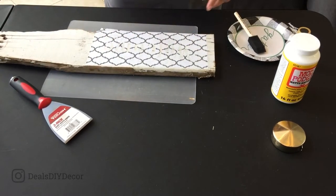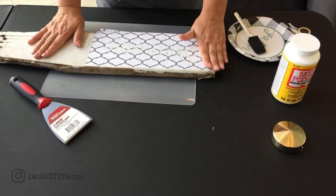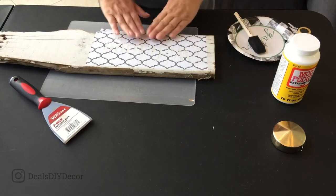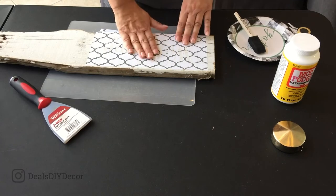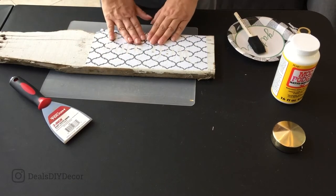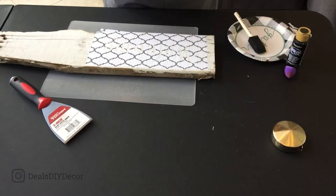Now that this is down, you have two options. If I was making a white sign painted a normal white, which is what I typically do, I would go over the stencil with the same exact color paint as my background wood. What that does is create a seal so that when you go over it with your next color of paint, it will eliminate or minimize the amount of bleeding. Because I obviously can't match this distressed barn wood background, I'm going to use some Mod Podge.